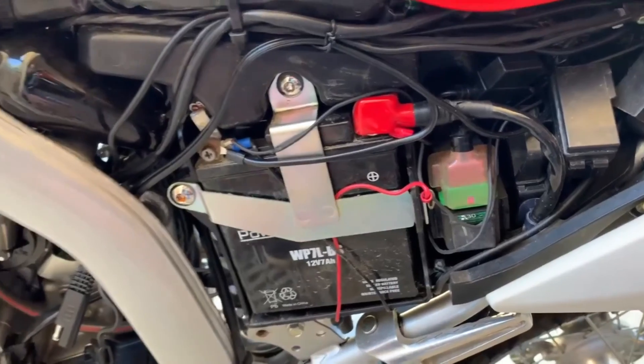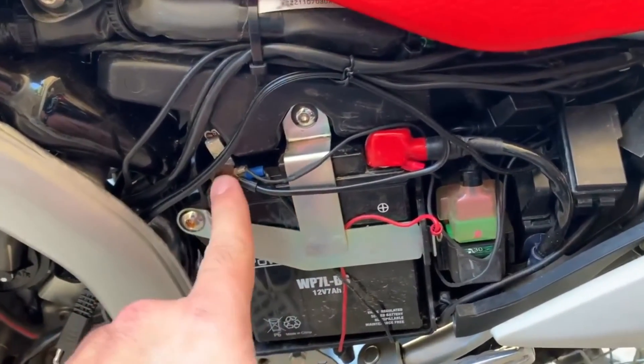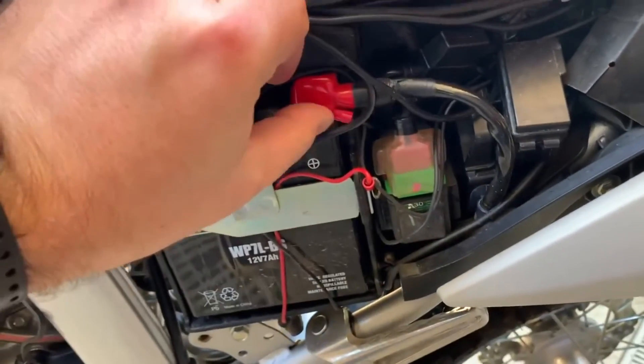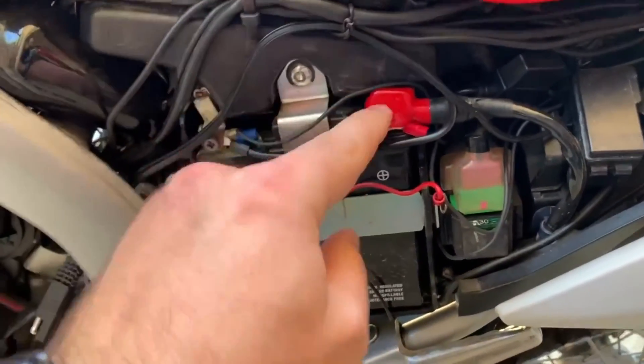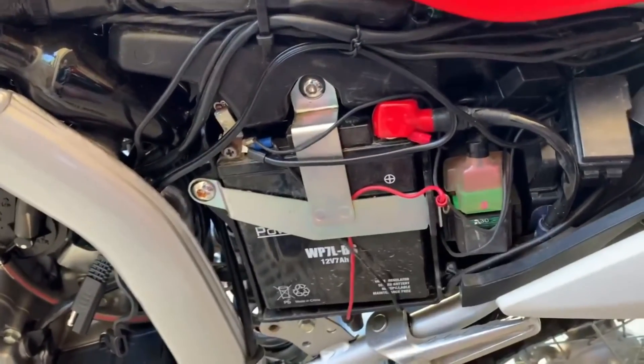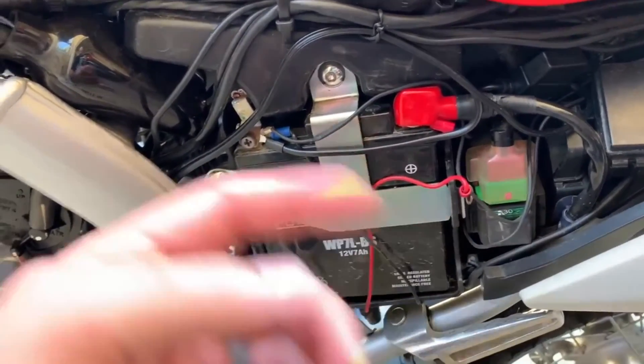Alright guys, so here's the battery. You've got your negative here, positive under here. So we're going to bust those loose. Take the negative off first and then the positive. And then we put the positive on first and the negative when we go back.